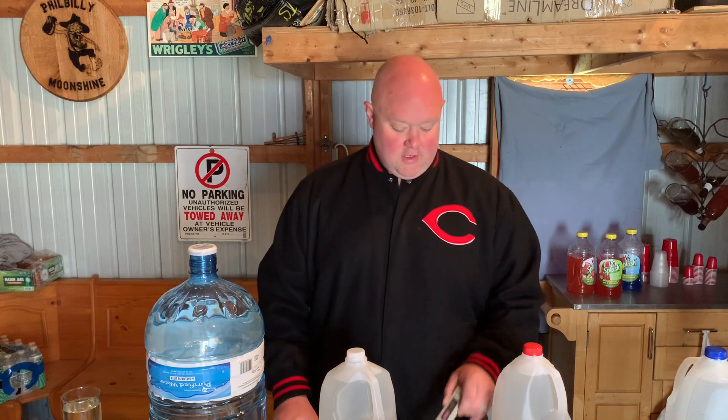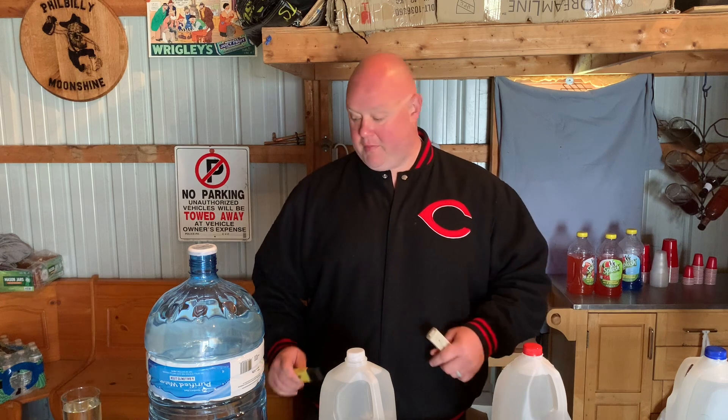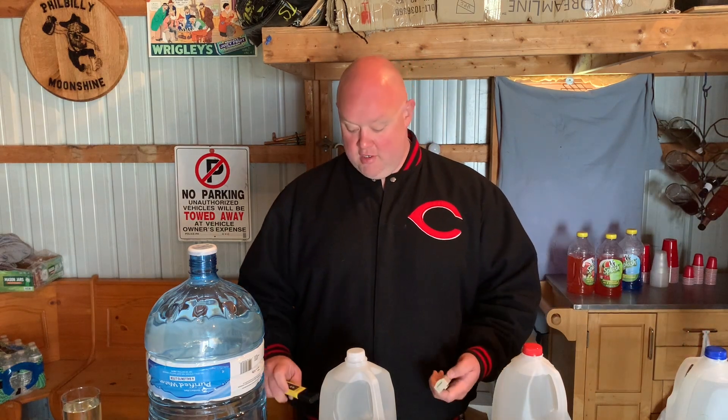Hey, Big Easy here. I want to take a little bit and talk about water. I was in a Facebook group and there was a thread on water — man, it was a really interesting thread. I probably spent two hours just reading it. There are just so many different types of water and what's good for what. So we've got five different basic types: tap water, purified water, spring water, distilled water, and reverse osmosis water. To check these, we've got a pH tester and a TDS tester, which is a total dissolved solids tester. Dissolved solids are what makes your shine cloudy when you go to proof it.